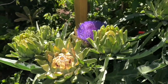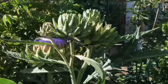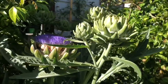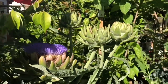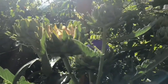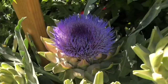Check out this artichoke — how awesome is that! This guy is in his first year. I normally let all my first year artichokes go to flower. I only like to harvest the fruit of a second or third year artichoke, because I believe anything after the first year is bigger. Plus, who wouldn't want to see this? It's just amazingly awesome.